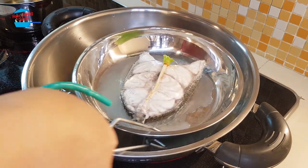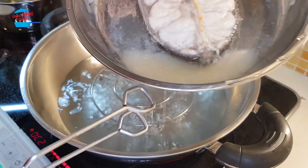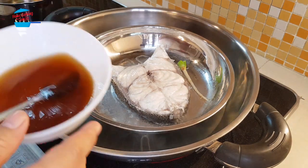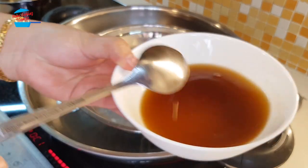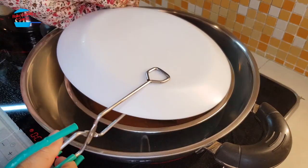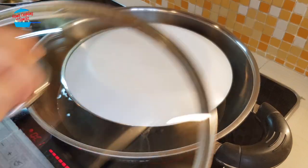We have some water come out from the fish. I'm going to remove this water and throw it away — remove the excess water from the fish. That water is going to give a very fishy smell. So I'm putting in the sauce that we prepared just now, and we'll continue to steam for about 4 more minutes.